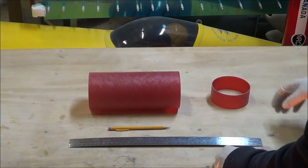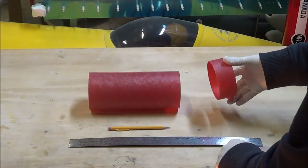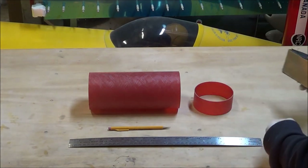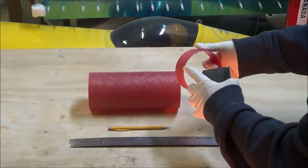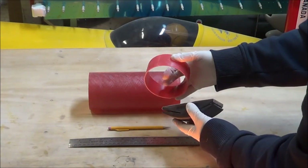Here's the avionics bay tube and the vent band that goes with it. Before I glue the vent band onto the avionics bay, there's a few things I need to do. First step is I'm going to take some sandpaper and just lightly go over the edges on both sides of the tubes, and then very lightly break the edges with a little bit of sandpaper so I don't cut myself on the fiberglass.